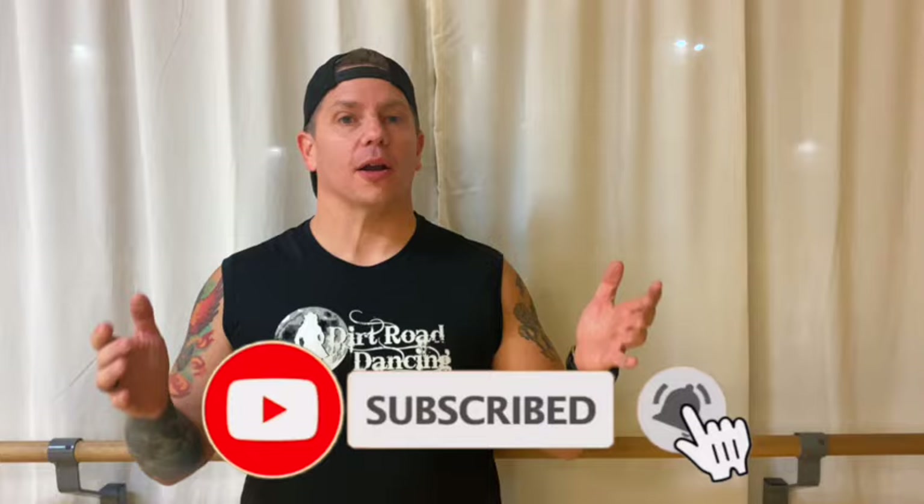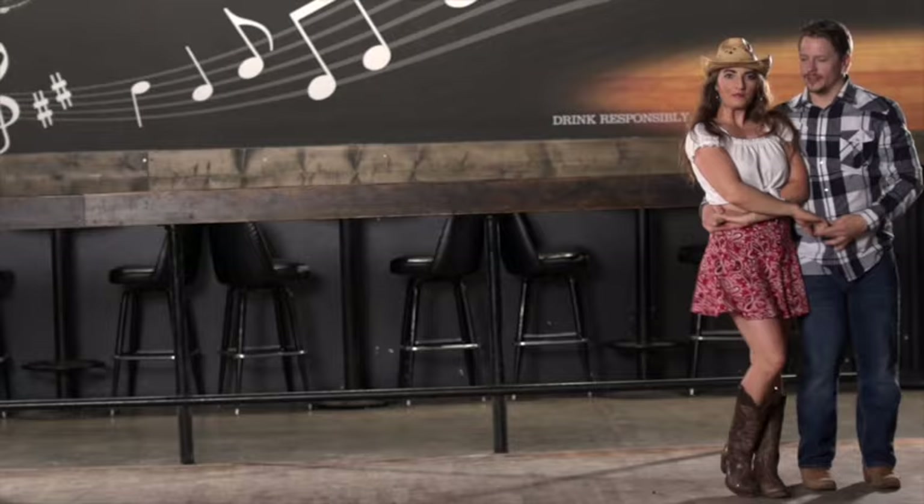Hi, Troy here with Dirt Road Dancing. Today we're gonna teach you one of the funnest new ones by our buddy Mark Polino. It's called Rude Dude. Now it's a fast 32-count, super fun dance, so hang on to your hats. If you'd like to learn more, we'd love for you to subscribe to our channel — click that link below, hit that bell, and I'll notify you every time we have a new dance out. If you're ready to learn Rude Dude, come on in.